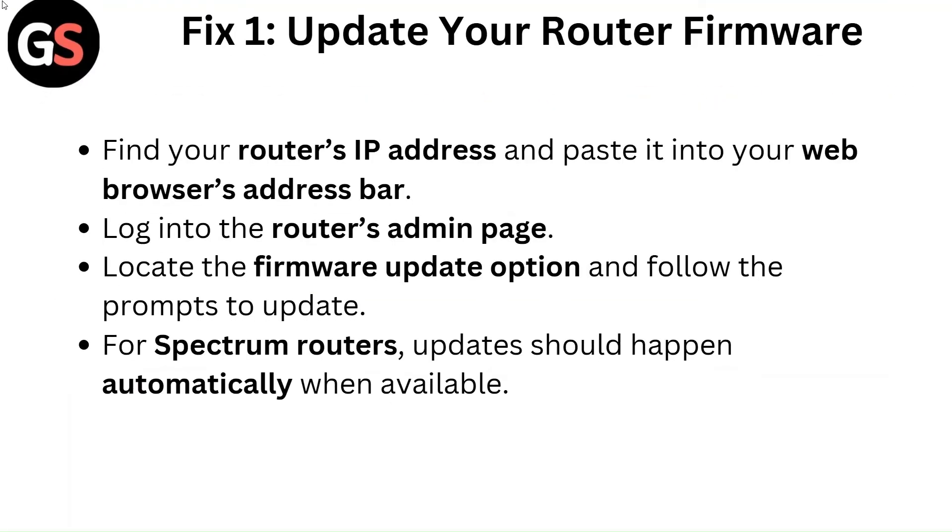Fix 1: Update your router firmware. Find your router's IP address and paste it into your web browser's address bar. Log into the router's admin page, locate the firmware update option and follow the prompts to update. For Spectrum routers, updates should happen automatically when available.